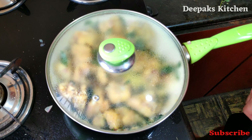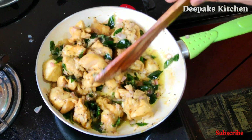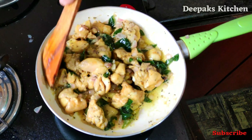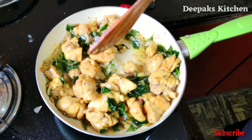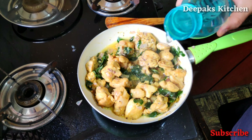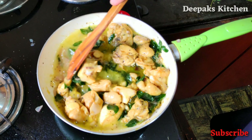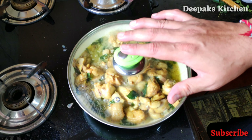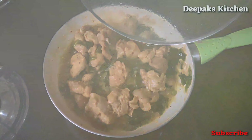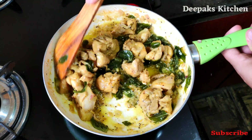Close the lid and allow this chicken to cook for about 10 minutes on a medium flame. In between, open the lid and give it a nice mix. The chicken has started oozing out some of its moisture and needs to cook some more, so we'll add some water, mix once, close the lid, and allow this chicken to cook for another 15 minutes. After nearly 15 minutes, we'll open the lid — the chicken is nearly 94% done.